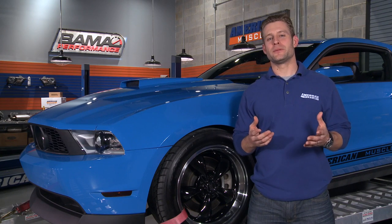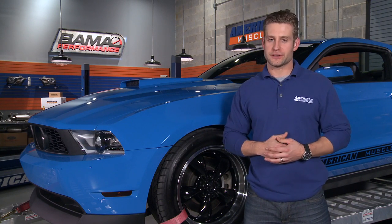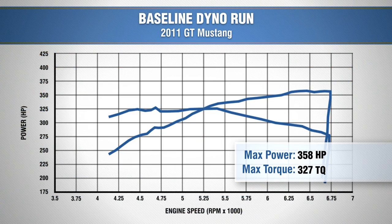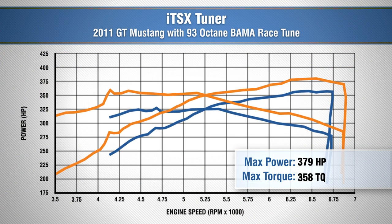Now that we have our tune uploaded, let's run our GT one more time on the dyno and see how well we did with our custom Bama tune. So here's our baseline curve on our 2011 GT, and here's what we got with our custom Bama tune.